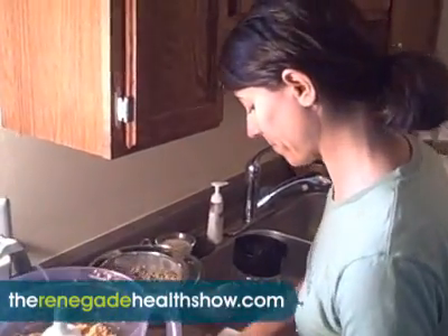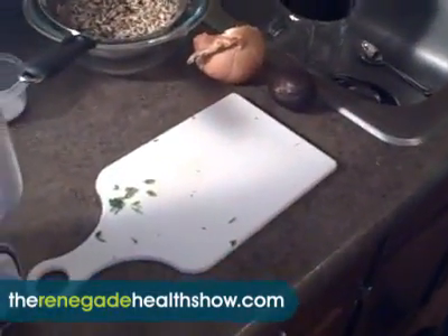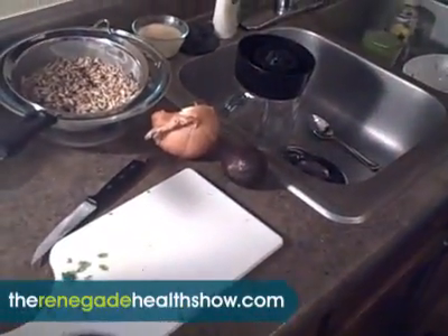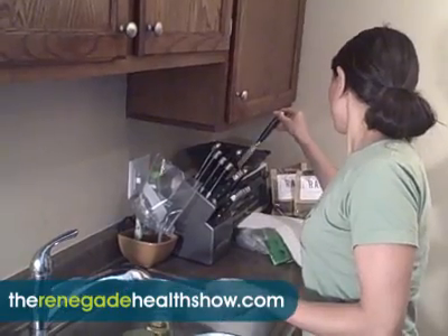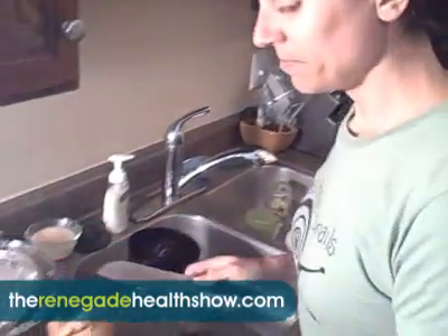Now the fun part. This is going to be so much fun. On a scale of one to ten, what kind of fun do you think this is? This is totally a ten. Cutting an avocado? Well, stuffing the avocado. I'm going to find the perfect knife here. That one's perfect. All right.